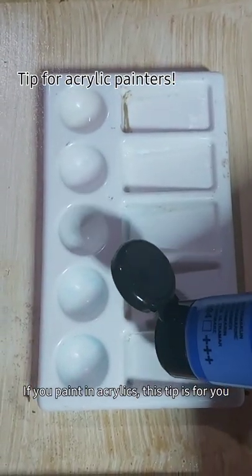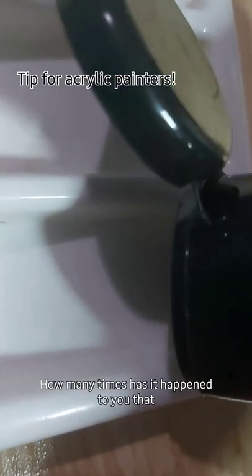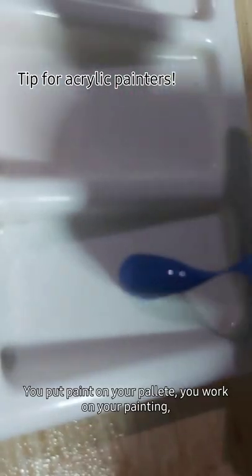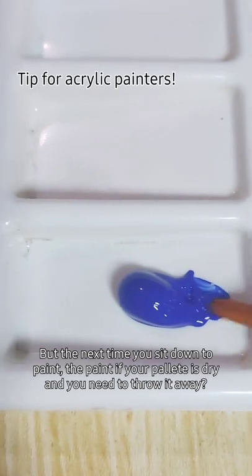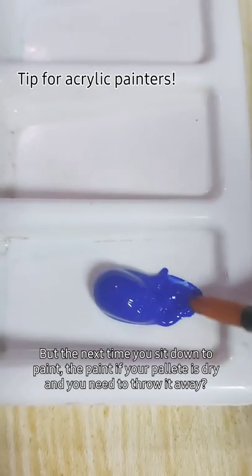If you paint in acrylics, this tip is for you. How many times has it happened to you that you put paint on your palette, you work on your painting, but the next time you sit down, the paint on your palette is dry and you need to throw it away?